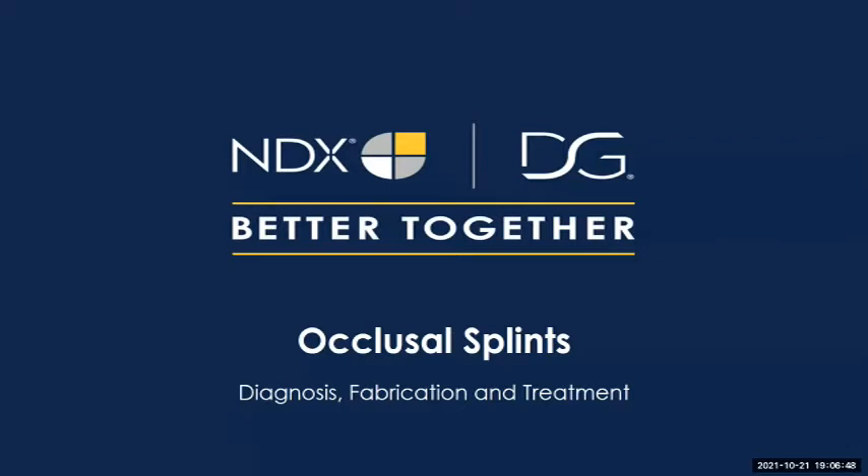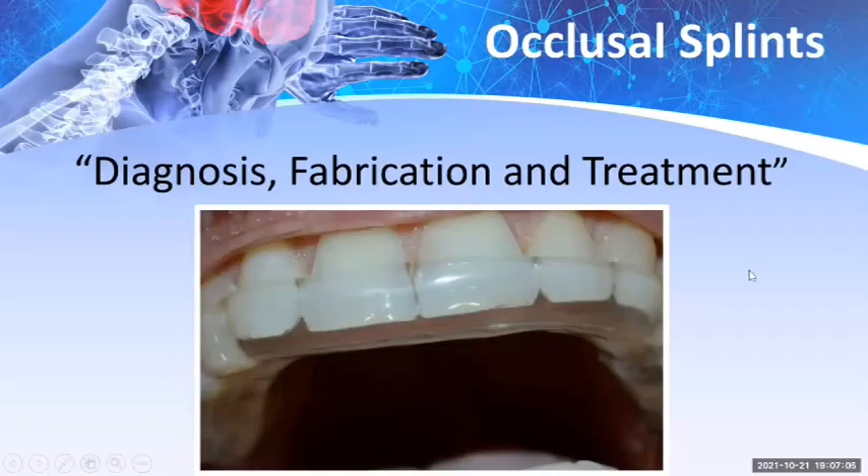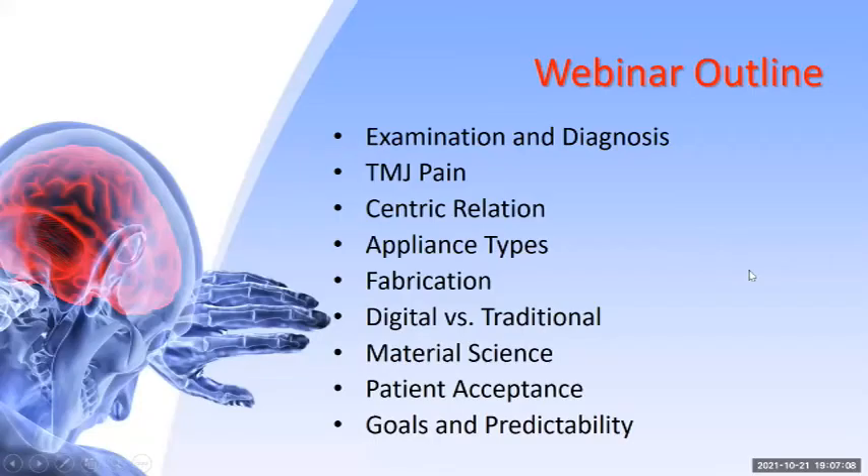Once the cause of occlusal-related disorders is identified, this reversible, non-invasive therapy provides both diagnostic information and relief without the problems that often accompany surgery and extended drug therapy. Tonight's webinar outline covers examination and diagnosis, TMJ pain, centric relation, appliance types, fabrication, digital versus traditional methods, material science, patient acceptance, and goals and predictability.